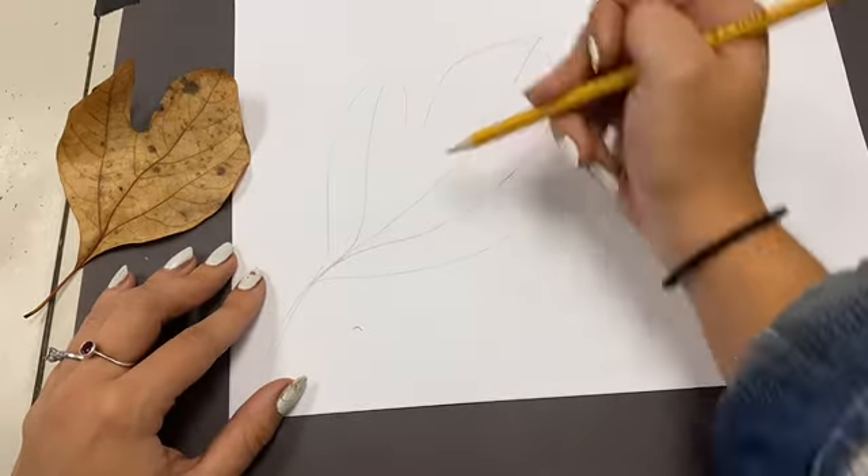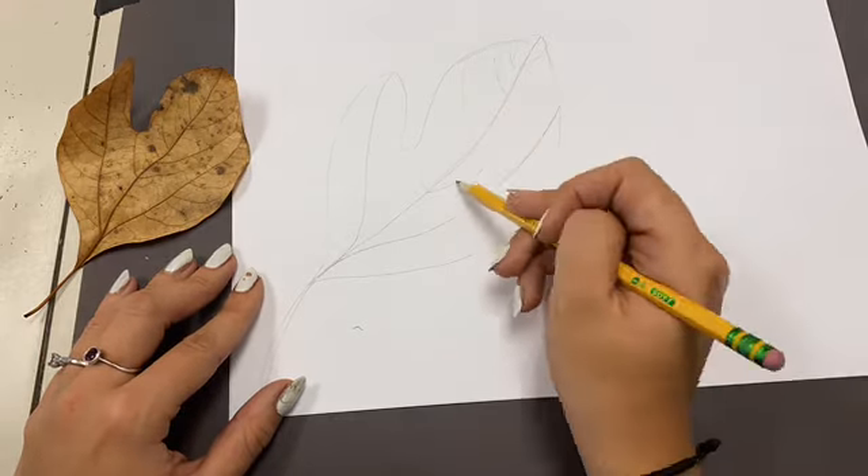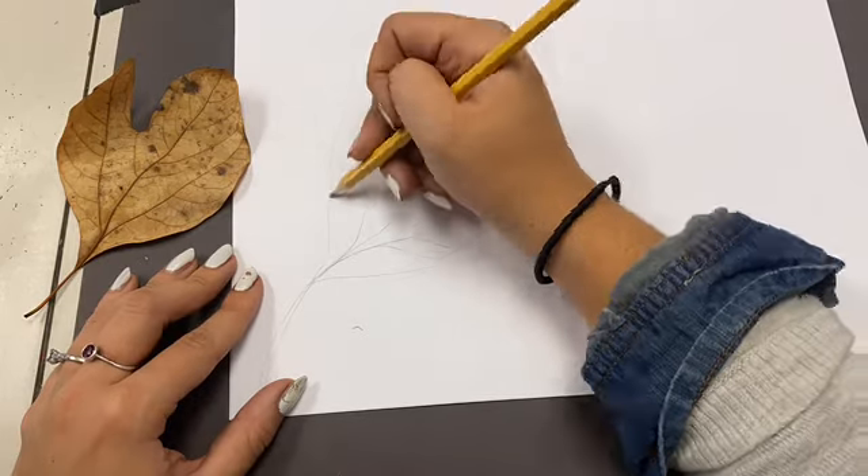Go grab a couple leaves from outside — nothing too crunchy or curled, something nice and flat. Then draw the outline of the shape of the leaf on your paper. I drew mine almost life size, just a little bit bigger.